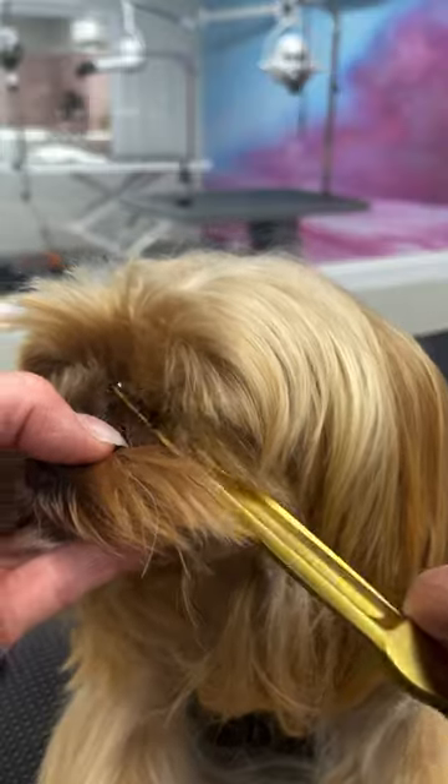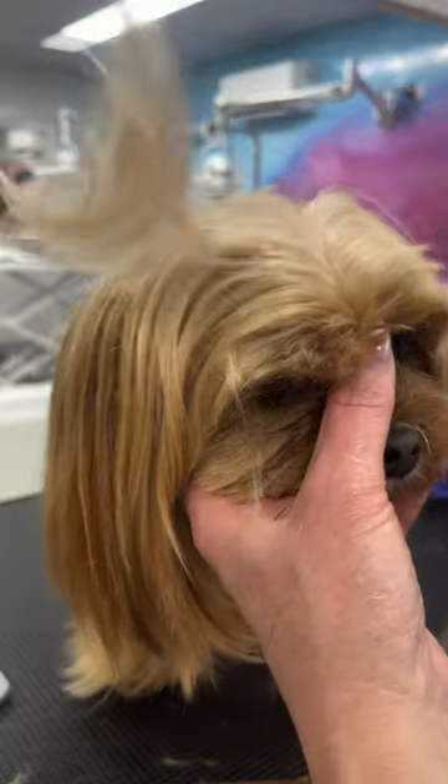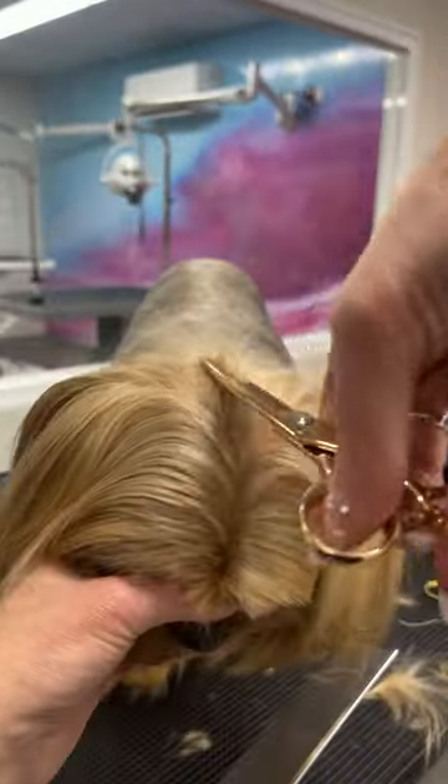Scissor out the hair in front of her little eyes. Then use blenders to shape her fringe and follow that blending through to the top of her head.